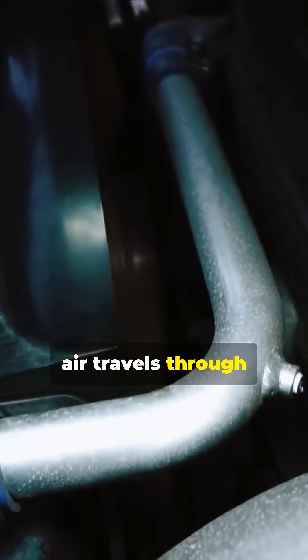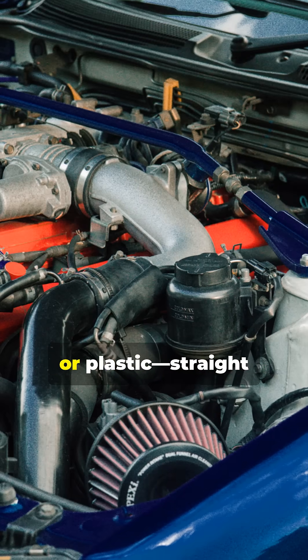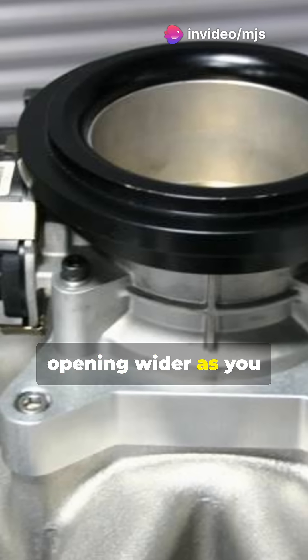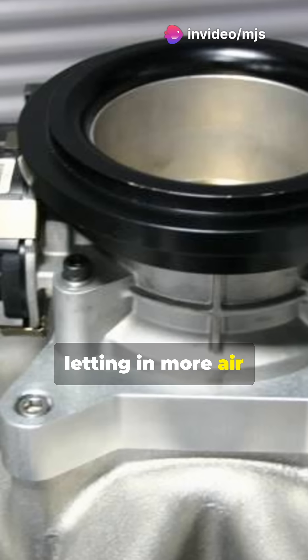From there, air travels through the intake hose, a tube made of rubber or plastic, straight to the throttle body. The throttle body acts like a door, opening wider as you step on the accelerator, letting in more air as needed.